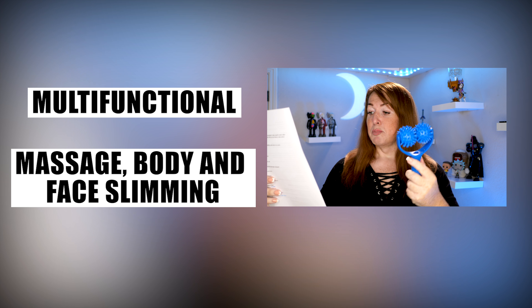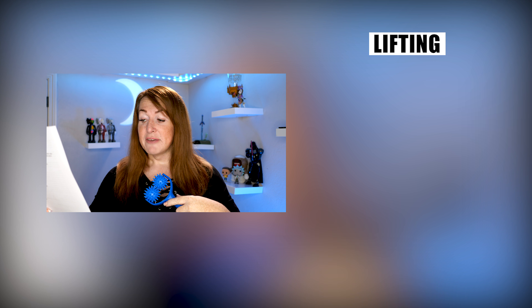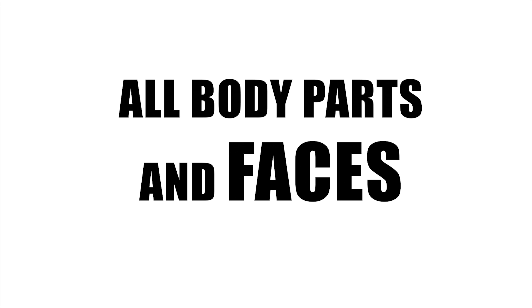Multifunctional: massage body and face, slimming, lifting, shaping, skin tightening, relaxing, and this is an odd one — drainage. It's not a plunger. Suitable for all body parts and faces, because, you know, I've got a spare face out there, so I'm glad it works on both of them. Does that mean I'm two-faced?